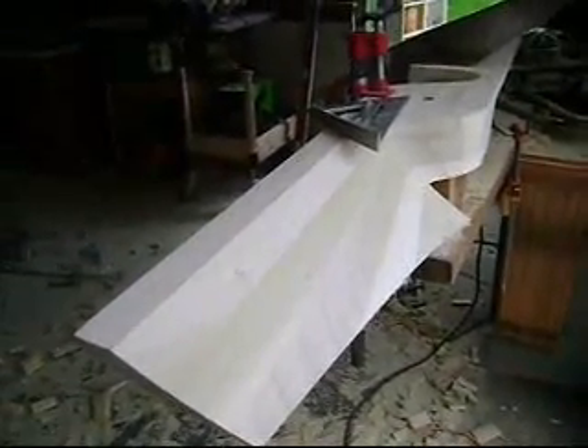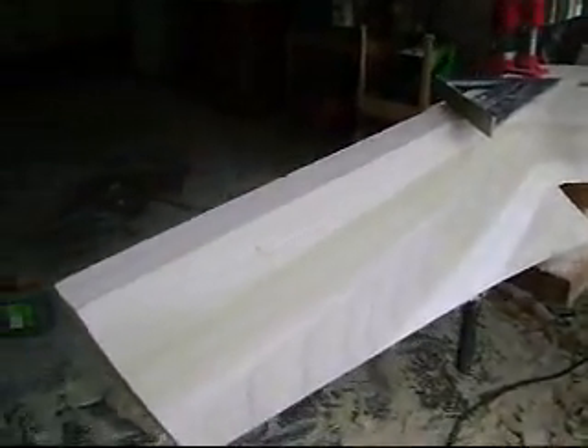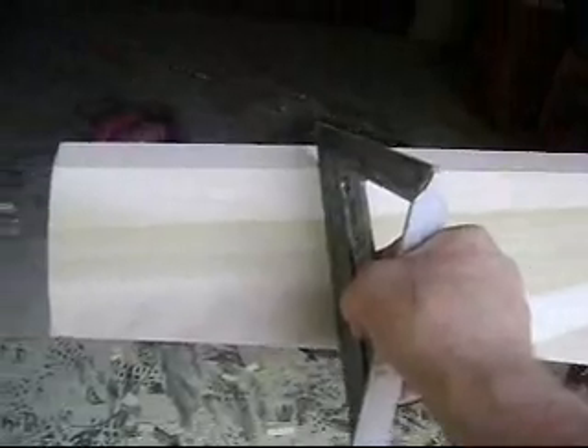Here I'm cutting the back side of the prop, cutting right to the lines. I don't think we can see the lines here, but there's a line going across here and a line down here. Then I sand it, grind it, chisel it, so that it's nice and straight all the way across.